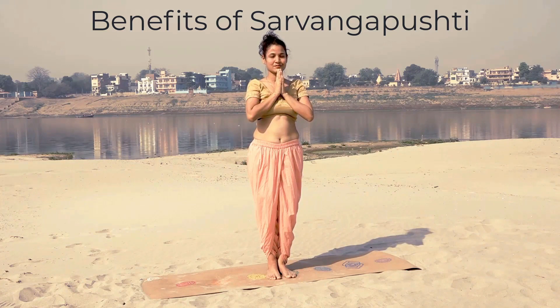So all the ladies, pay attention to it. That's about Sarvang Pushti — one kriya, lot of health benefits. Do bring it into your daily routine. Practice it 2 to 3 minutes every day to gain the amazing benefits of this whole body yogic kriya.